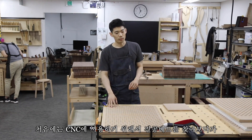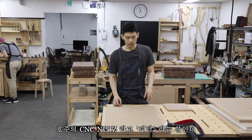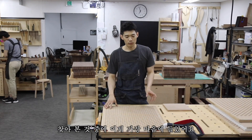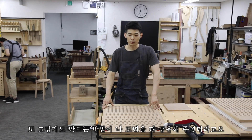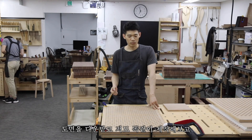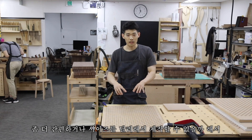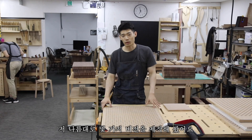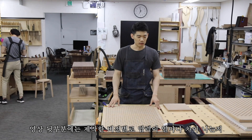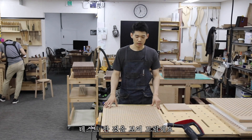I originally searched for a vacuum bed to use with my CNC, and found a channel called CNC Nuts in Australia — a person named Peter — who made a vacuum bed from MDF for his own CNC. It was the best design I found. Generously, he shared both the build method and the plans. I downloaded them, replicated his design, and then explored whether I could simplify it or build different sizes, so I made several versions.